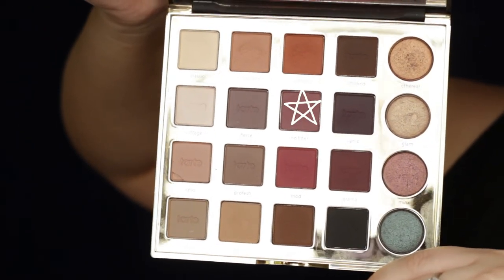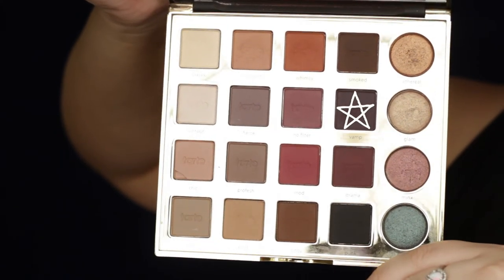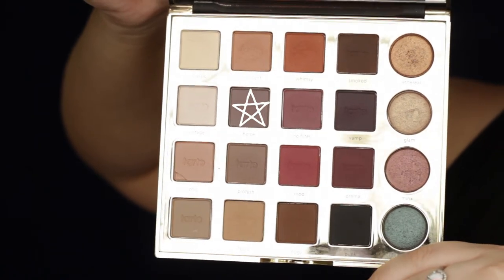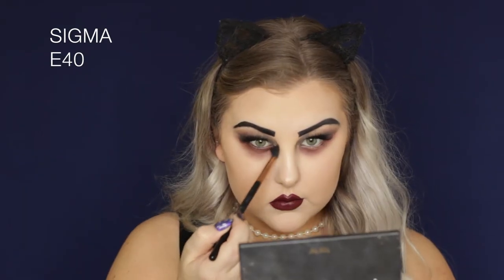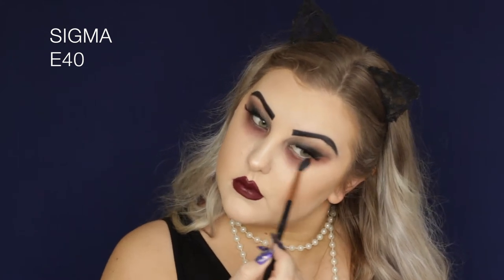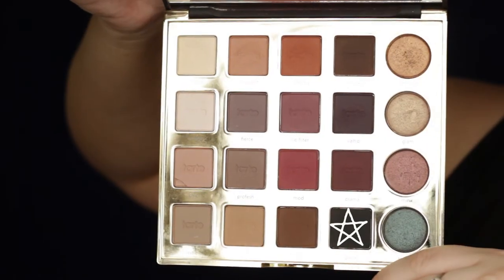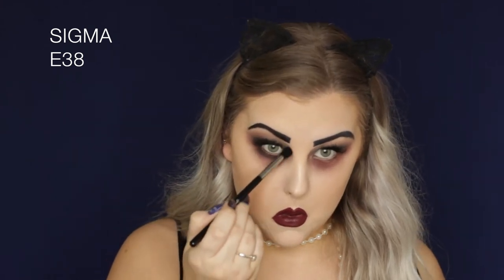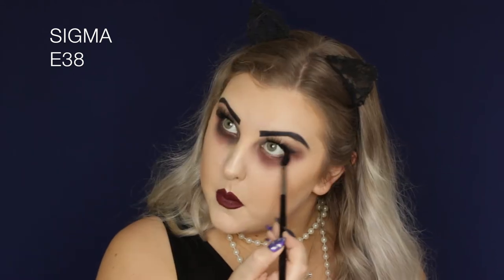Moving on to the under eyes, I'm taking the shade No Filter and buffing it super messily under my eye, bringing it down really far. This is where you can just have fun — mix your colors together and create a super dark under eye. I mixed in the shade Vamp to darken it up, bringing each color lower and lower to create an ombre effect. Then I added the shade Fierce, and then Punk — the black — using an E38 to buff it right under the lower lash line and blend it all down.